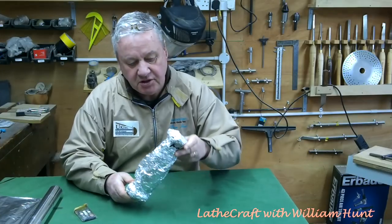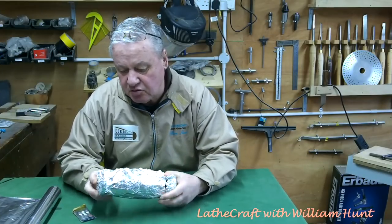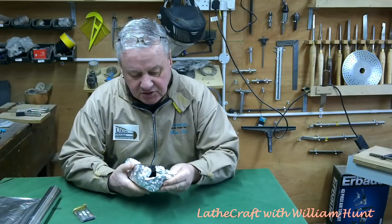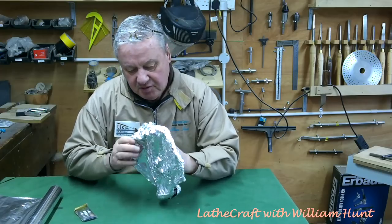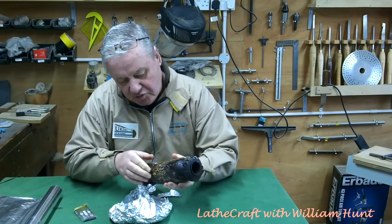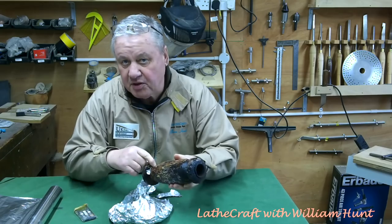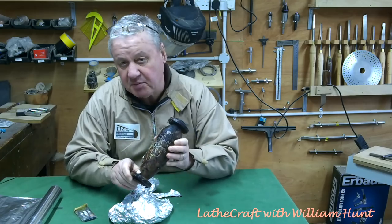I baked this piece of wood for about 2 hours and 15 minutes yesterday and left it to cool down overnight, and the penetration seems to be quite good. There is also some tin foil stuck to it, but that will all come off when it's put back on the lathe in a minute.